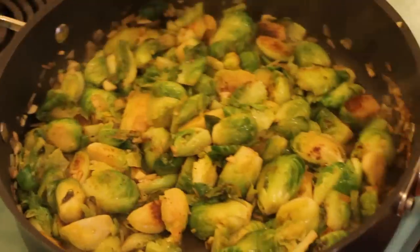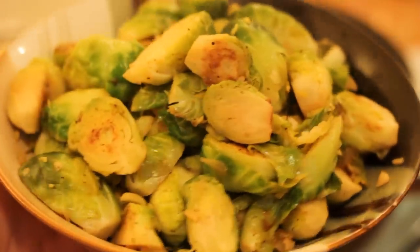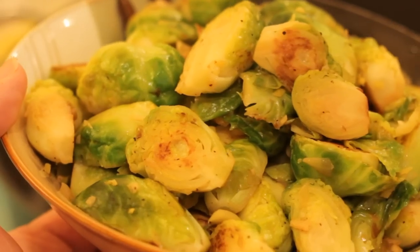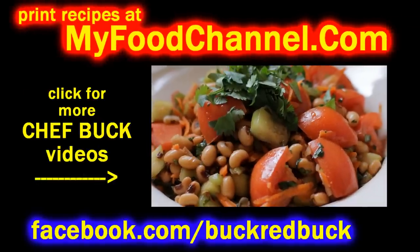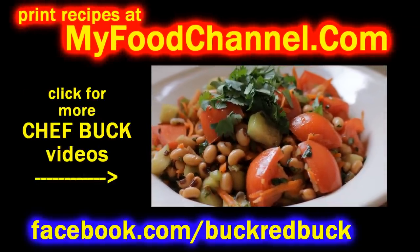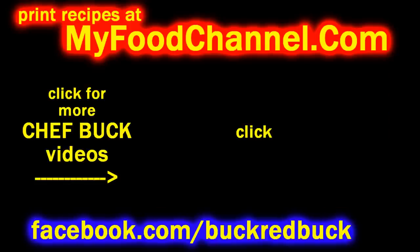Turn your heat off, throw your zest in and your lemon juice, get it all stirred up, and that's it — go ahead and serve it. It's fantastic, absolutely the best way to eat brussels sprouts. If you're brussels-sprouts-phobic, this will cure you. Give this recipe a try, let me know what you think. Bon appétit, and don't be afraid of the brussels sprouts because they're your friend!